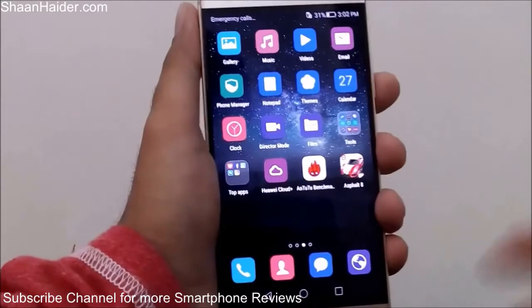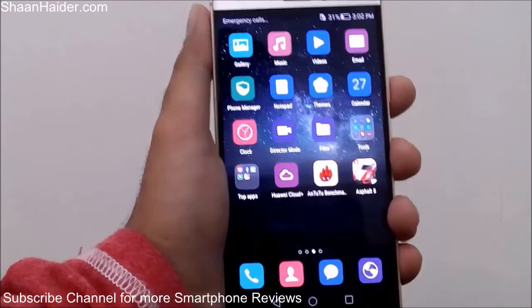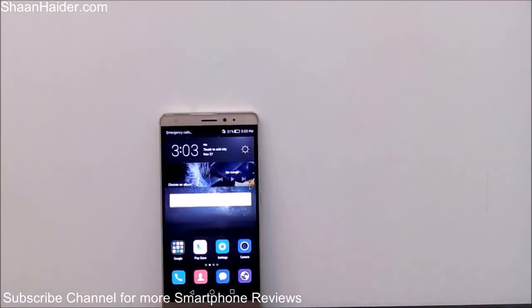So that's the fourth method of taking a screenshot on your Huawei Mate S smartphone. Thanks for watching, friends — don't forget to subscribe to the channel for more tips, tricks, and hands-on reviews. Have a nice day!